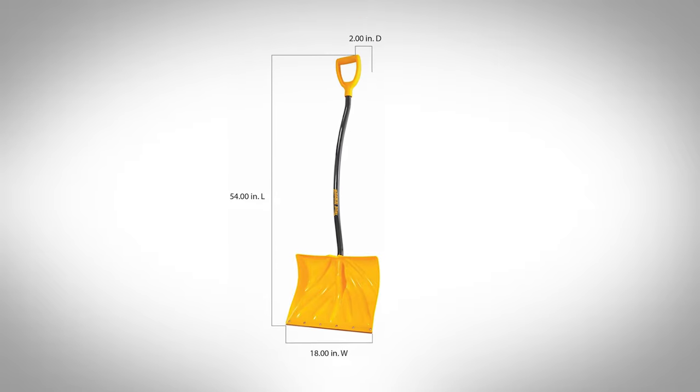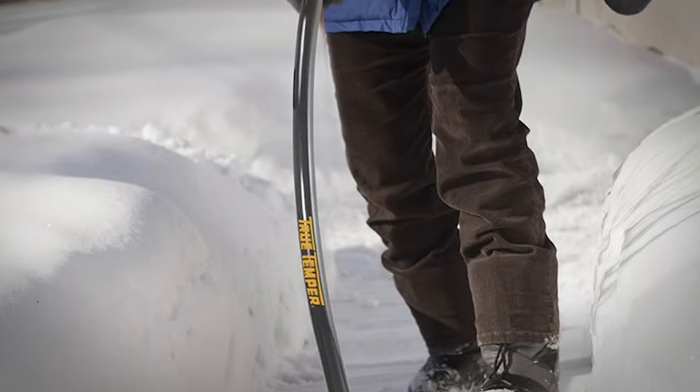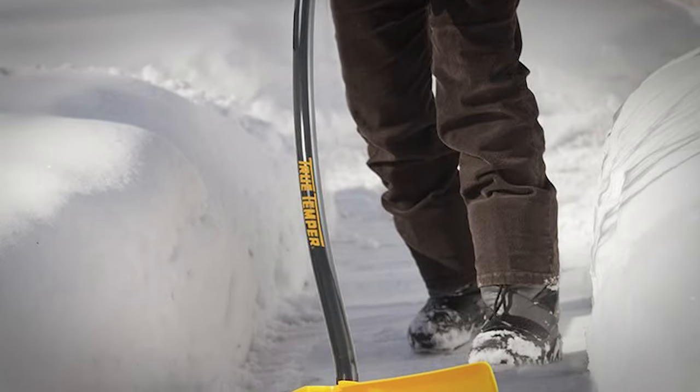Overall, it's a great snow shovel and very durable. It's a bit heavier than other shovels, but it's long-lasting and can be used for any medium to heavy snowfall.